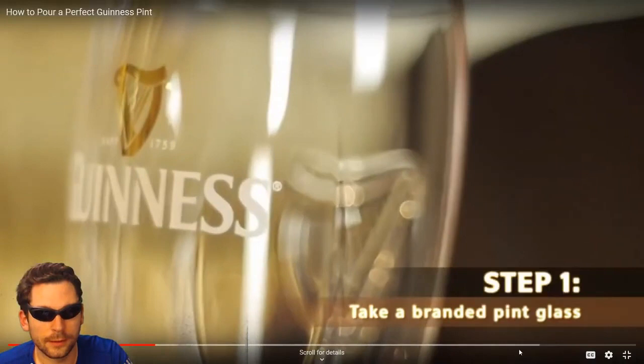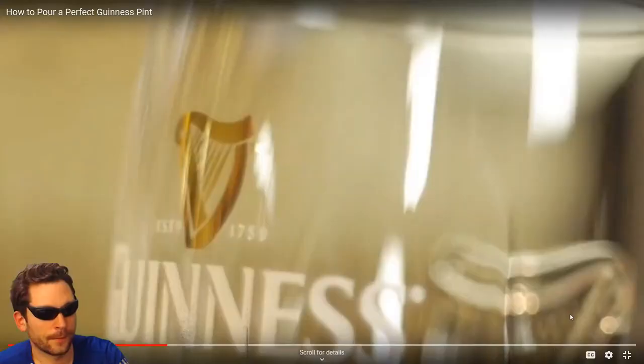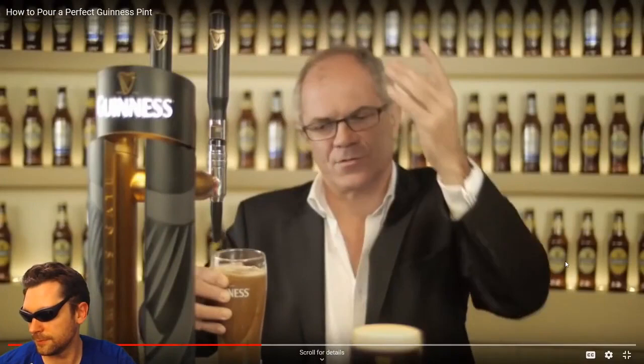There's six steps. The first one is to take a nice clean branded glass — it has to be branded, otherwise it doesn't work. It needs to say the logo on the front; use the harp logo as your target. Second step is the 45-degree angle — aim the spout for the back of the harp. Third step: nice and slow, allow the liquid to bounce off the back of the harp. Keep the glass at an angle so the liquid comes to the bottom of the harp, slowly straighten the glass so it comes to the top of the harp — you stop. Step four.